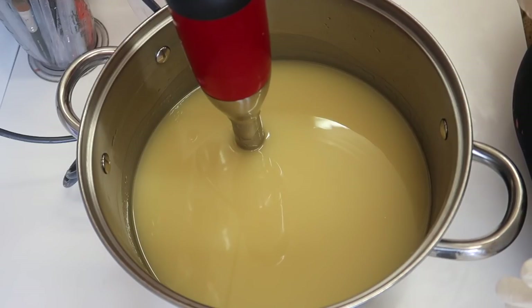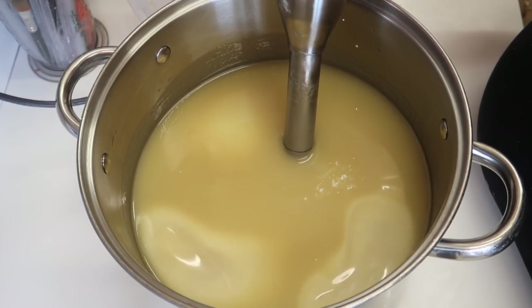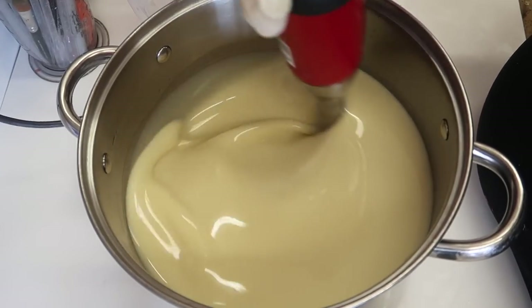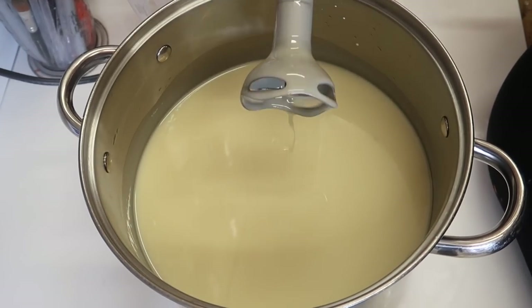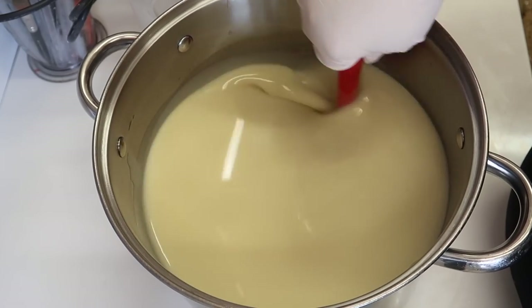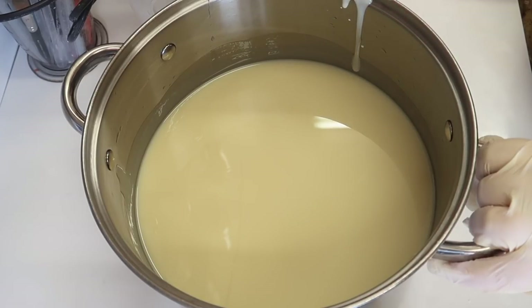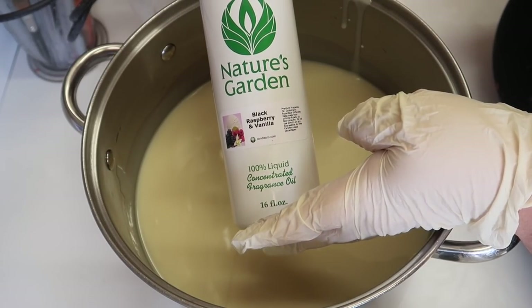Just adding some titanium dioxide now. The fragrance I thought would really work in today's soap is Black Raspberry and Vanilla from Nature's Garden.